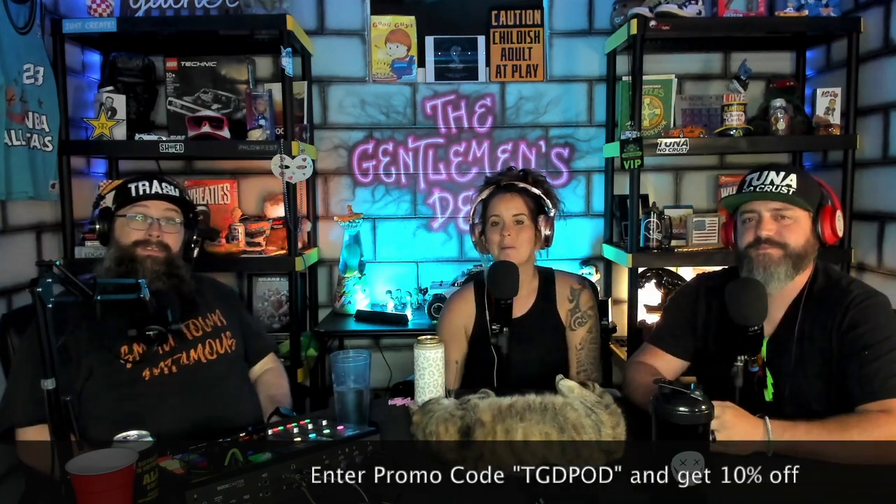If you're watching this, subscribe to the podcast, like it, turn the notification bell on and get notified every time we put up a new episode — we do it every week, no matter what. Even if I'm in the hospital, we're recording in the hospital. Cheers to Dubby — cheers, it's good!